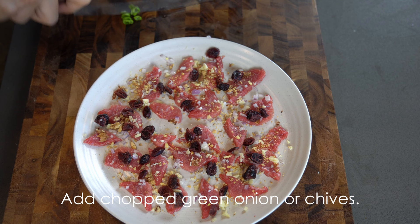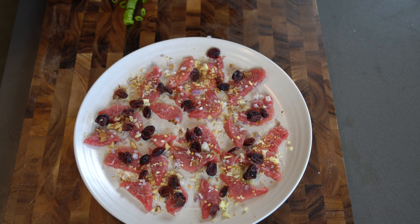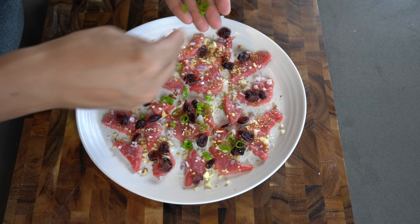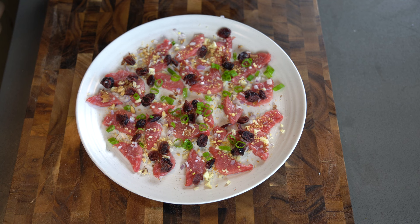Now we're going to add some thinly chopped green onion — not only for the flavor but also for the look. Add a little bit more and gently spread them around the dish. Looking good!